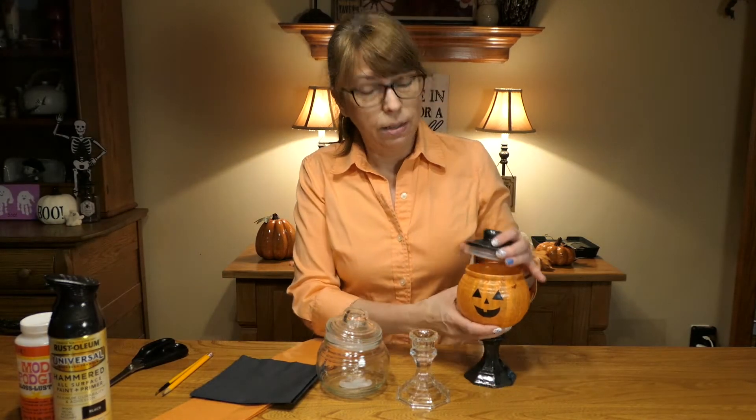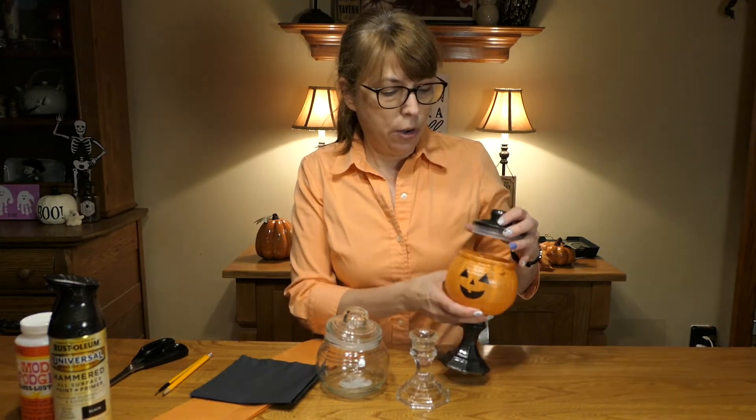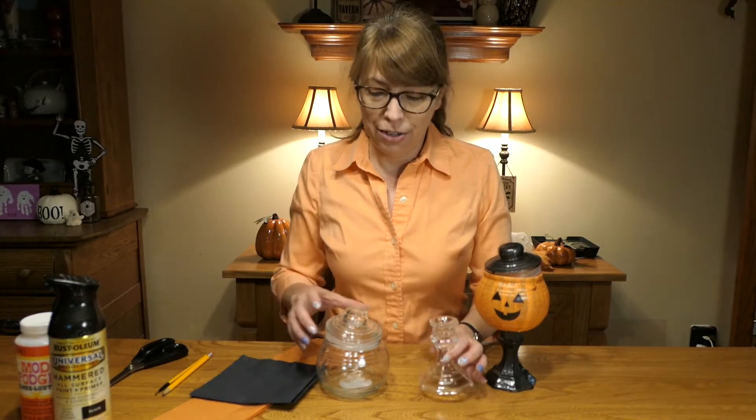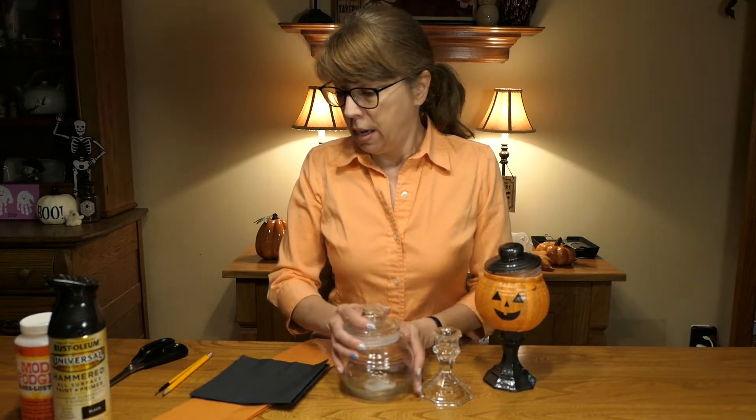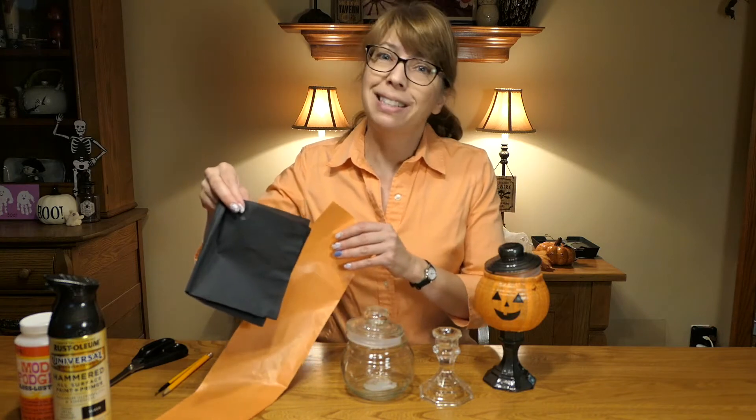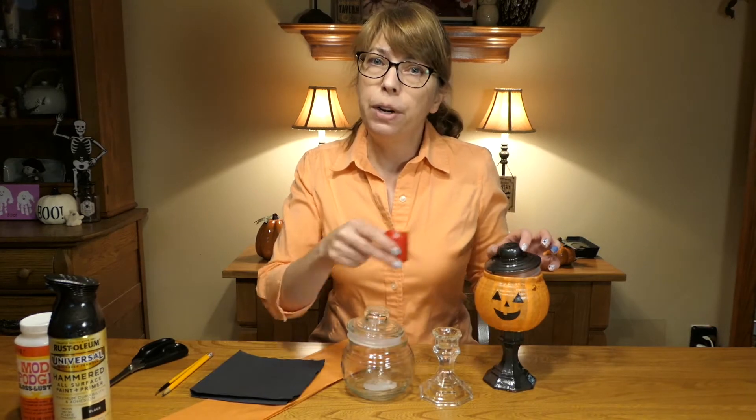This is what it is: a little candy jar, candle holder, whatever you want to make of it. Here are the items we're going to be using today. I've got a candle holder from the dollar store, a covered bowl also from the dollar store, some colored tissue — I'm using black and orange, of course, because it's Halloween — from the dollar store. A little LED candle if you want to light it up when you're done.